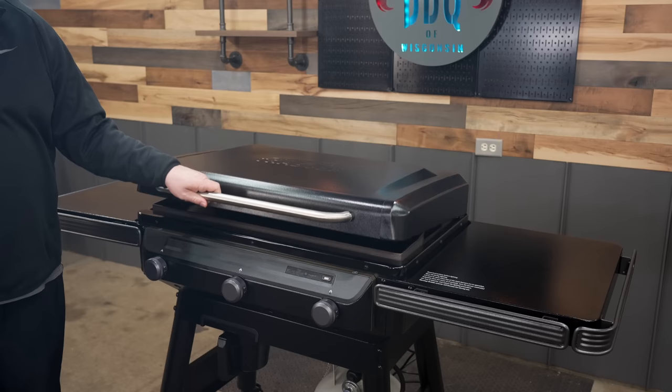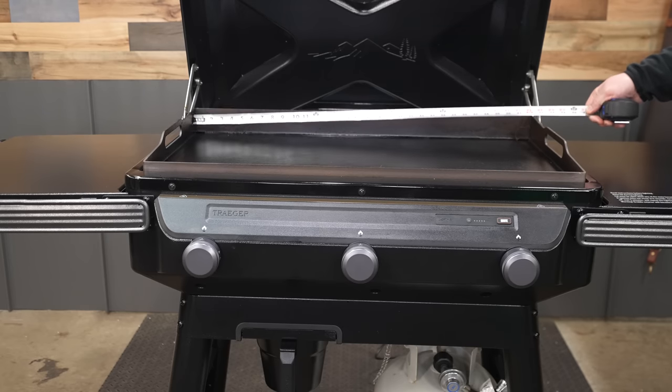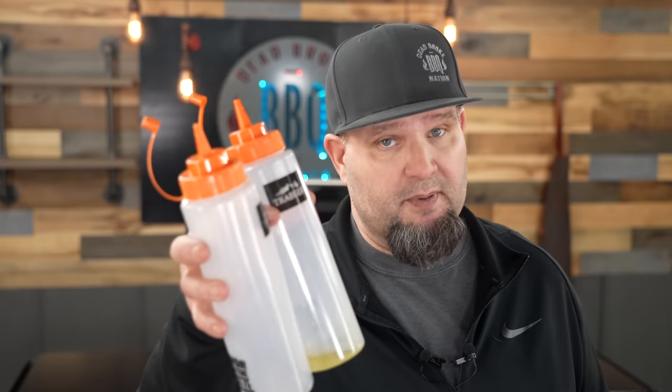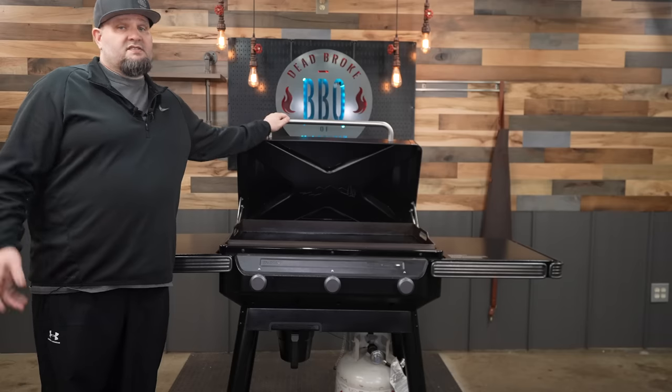The lid is really nice — it closes great and seals really tight. You have a cooking area of 33 inches by 18 inches. I really like Traeger's cooking utensils that they sent: the spatulas are heavy duty, and the squeeze bottles are nice and big. You could easily scrape barn paint off with this thing. As for price, on February 22nd, 2023, the Traeger Flat Rock Griddle is coming in at $899. I'll have a link in the description below if you want to find out more.